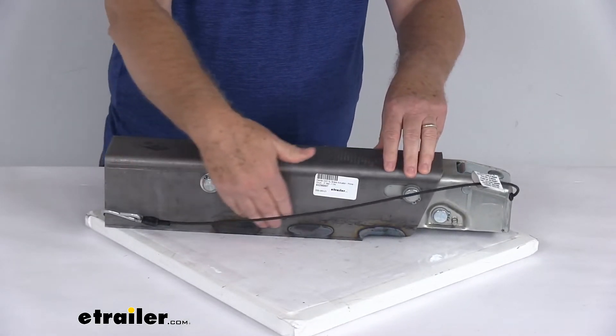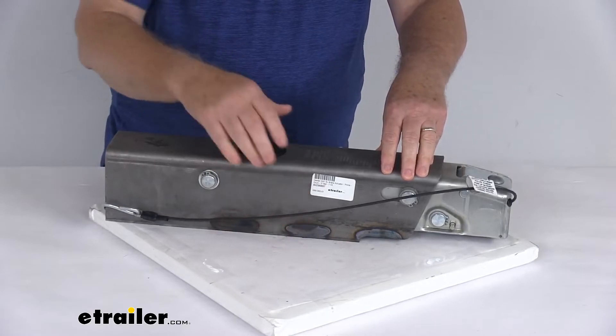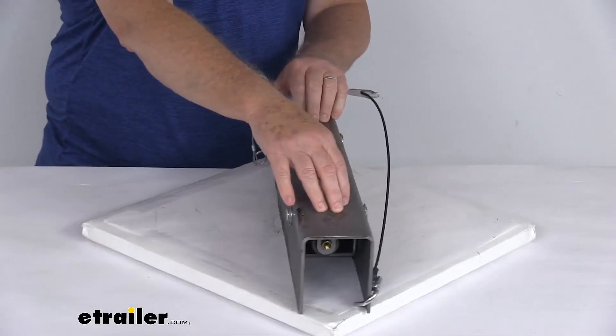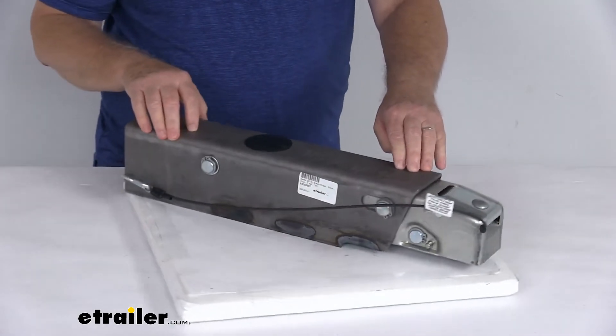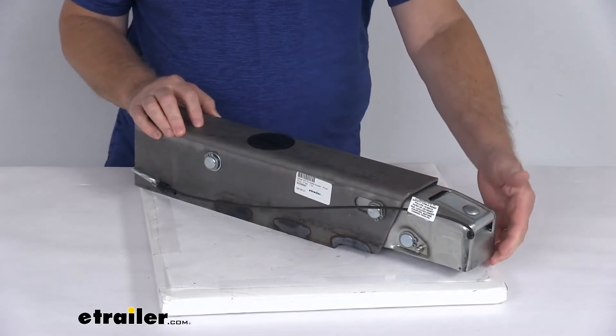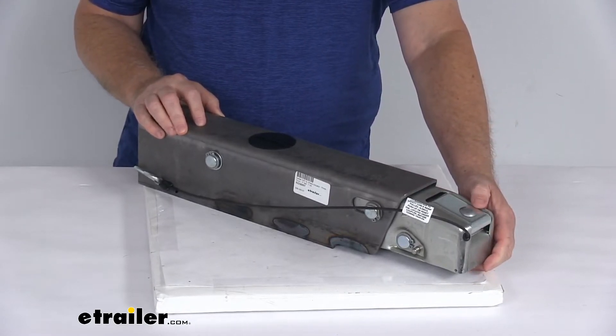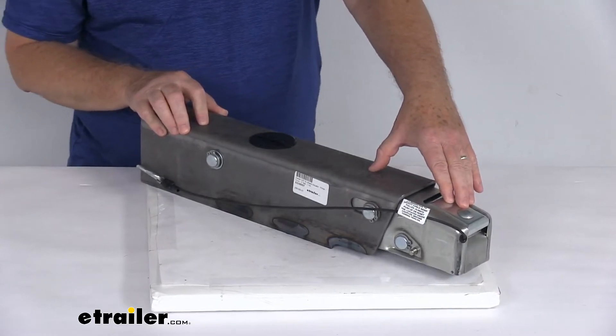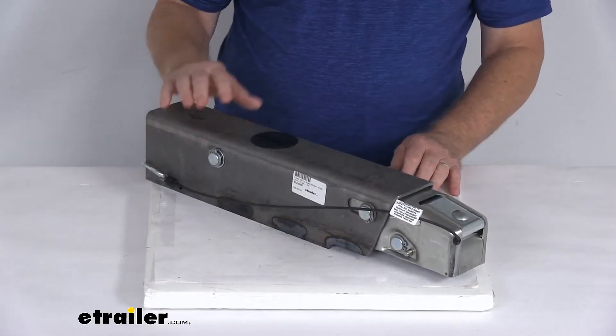This does have a nice prime finish on it. It is a weld-on application — designed to fit a three-inch by three-inch or three-inch by four-inch straight trailer tongue. This part is made in the USA. The specs: it is for hydraulic drum brakes, fits over a two-inch diameter hitch ball, and has a 7,500 pound weight capacity.